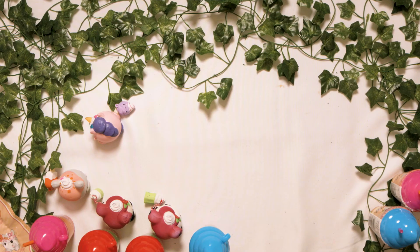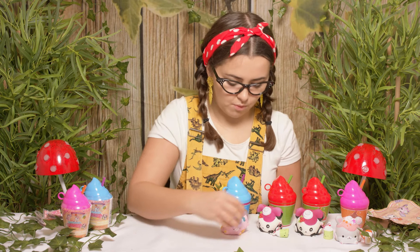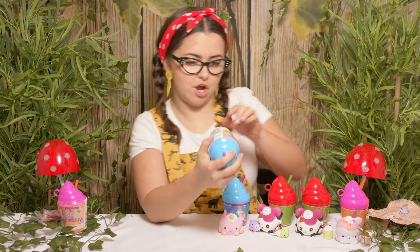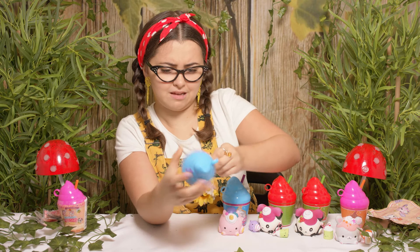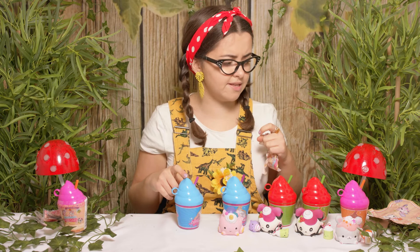Does anyone know what a group of unicorns is called? It's called a blessing. Oh, there we go — we'll put this right there whilst it grows. We have two more left to go. Which one shall we go with next? I think I'm going to go for the blue one next. Let's open them up. We have got another cotton candy one. So I think whatever colour the top is, is the same as what is inside. So if that's the case, this will be another Yolanda Unicorn.